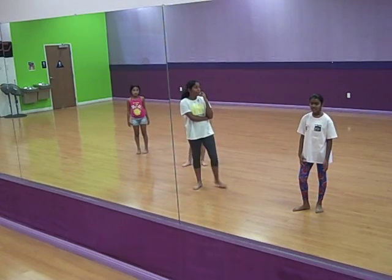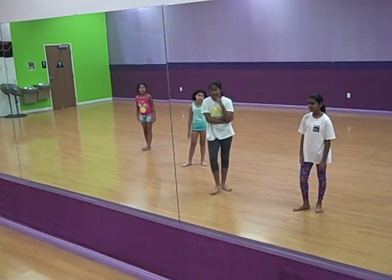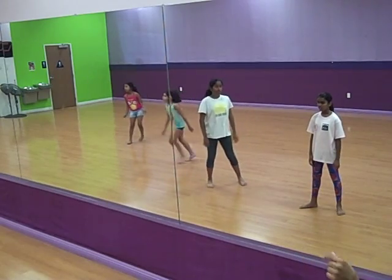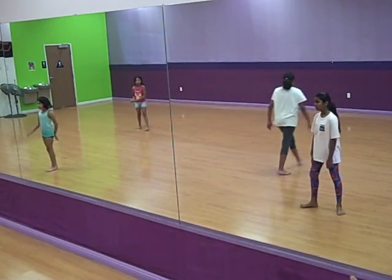Sorry, I'm going to go back just a little bit, you guys. Go into your ripple, real quick — the step, kick, step, kick, step, kick, quickly, quickly, quickly, quickly.